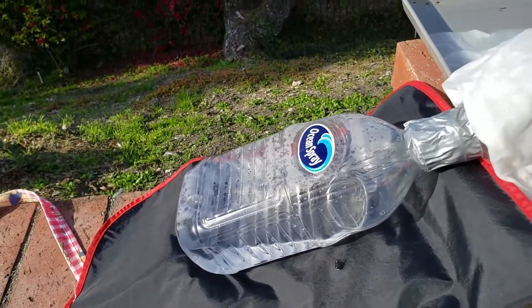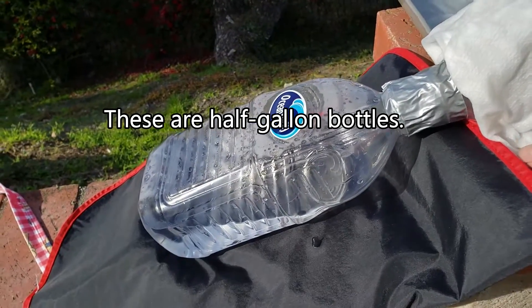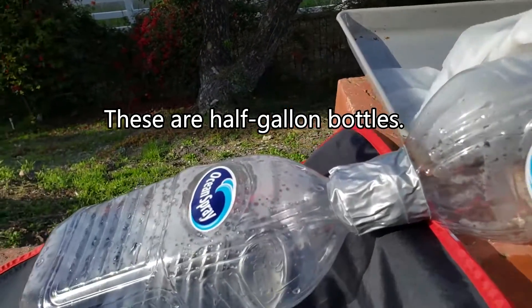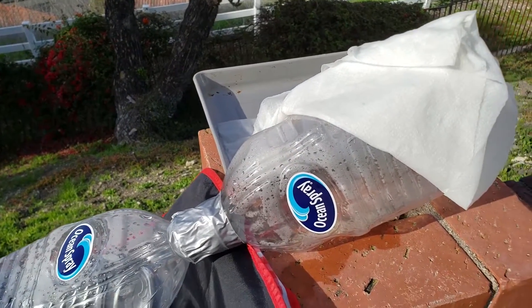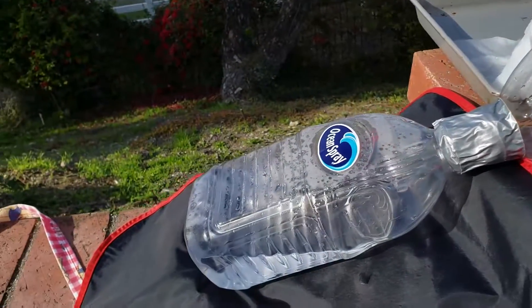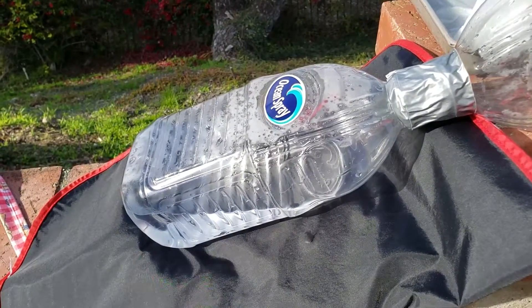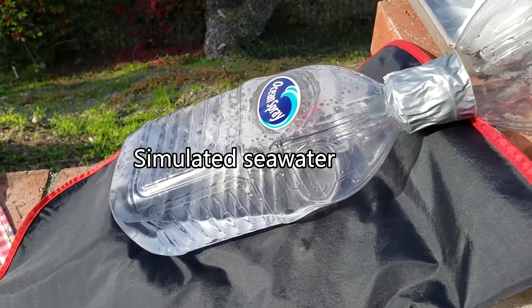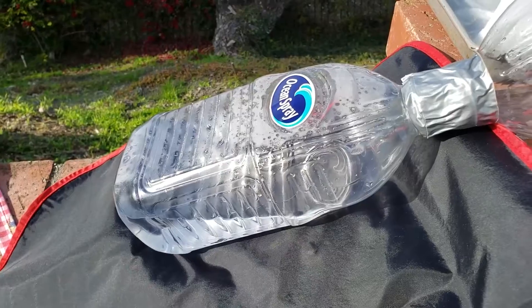I take them end to end with duct tape, upright like this. This one I filled up with water — just tap water with two tablespoons of salt dissolved in it, so it's a lot saltier than sea water. It's not potable, you can't drink it.